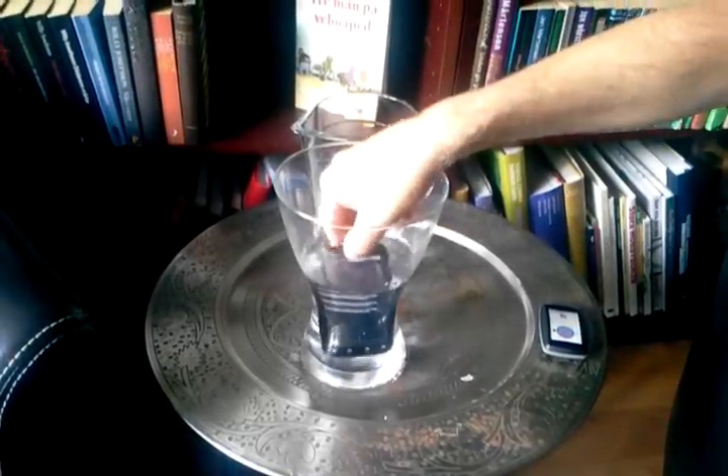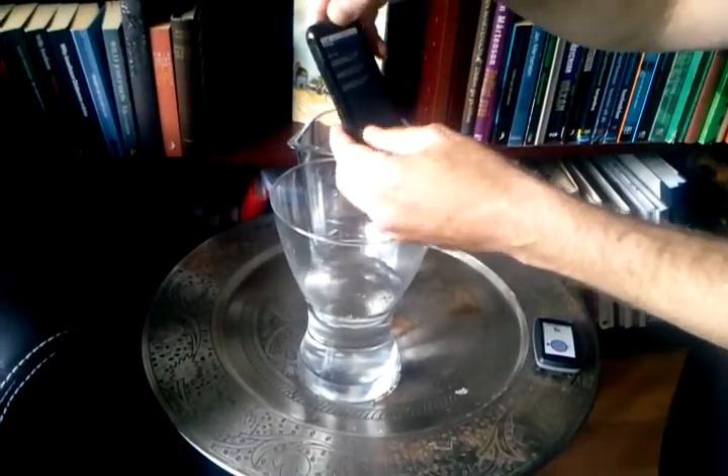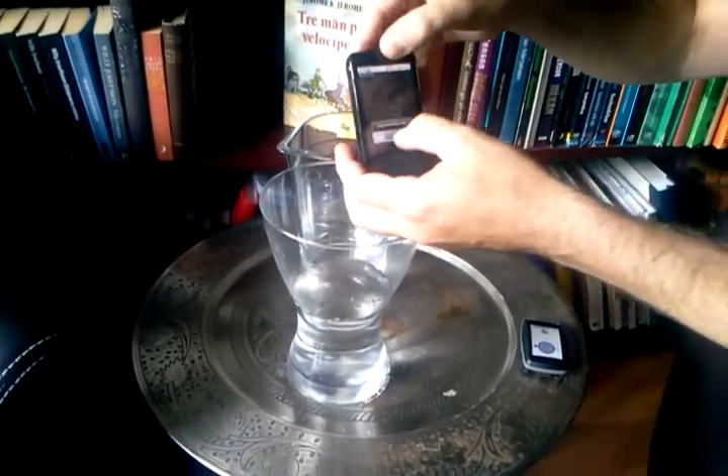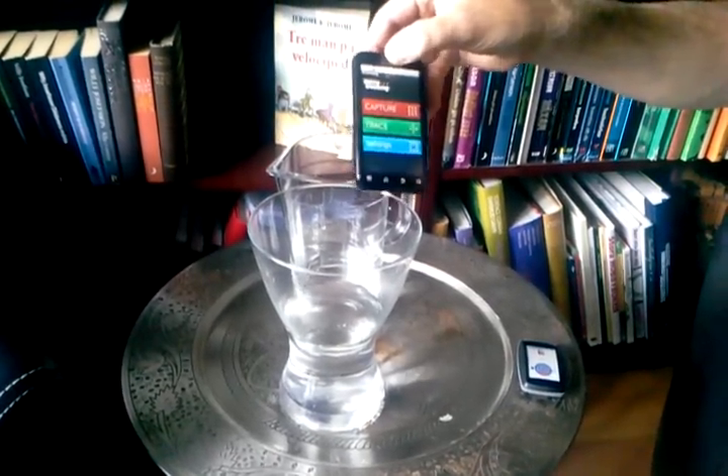Now we take the phone up and end the reading. The information is now sent to the micro-tracking web server with EPCIS.